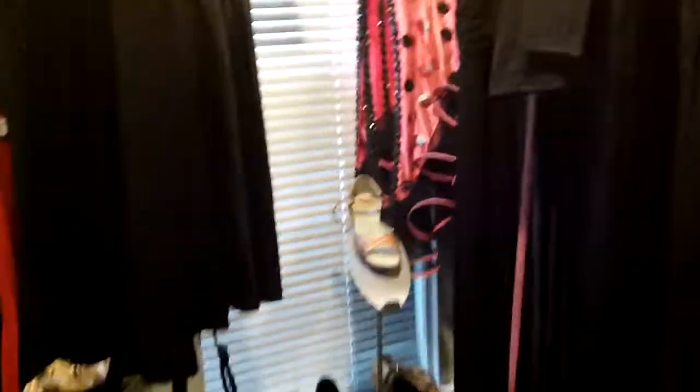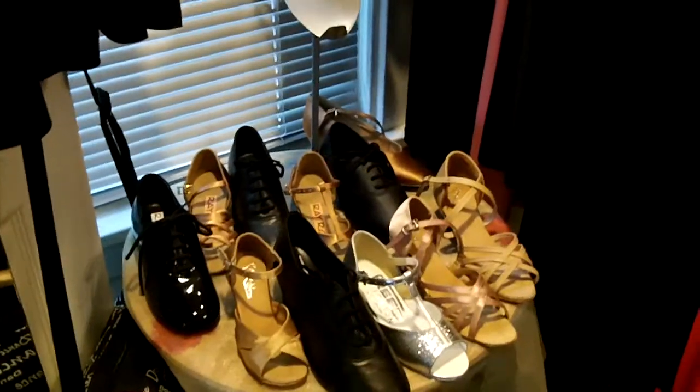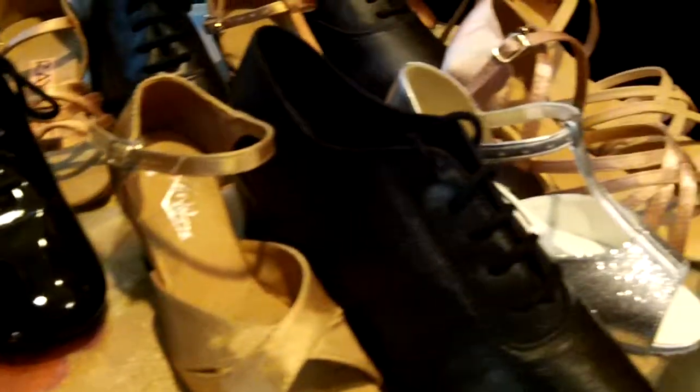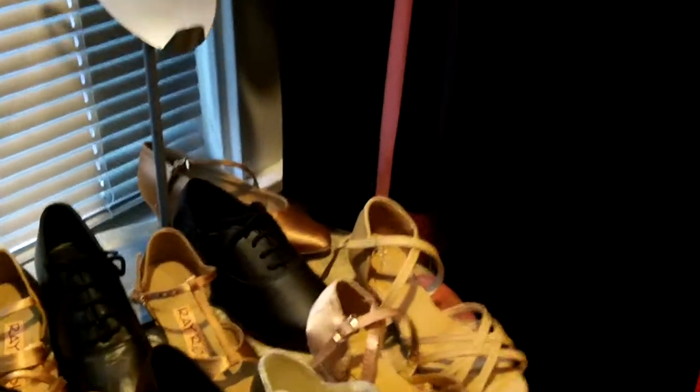As we walk in there's a lot of fun stuff. We've got kids shoes, so if your kids are interested in learning to dance there's lots of lovely boys and girls shoes. We've got closed toed and open toed and all kinds of fun stuff for the little ones, and the heels are usually a lot lower for the kids.